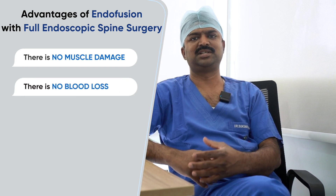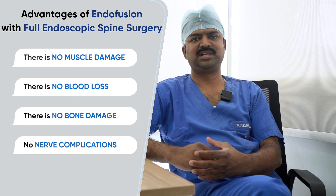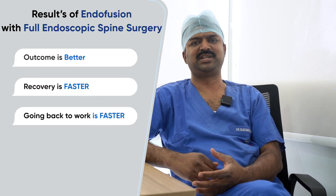The advantages of this approach are there is no muscle damage, no blood loss, and no bone damage — so the fear of complications that any patient has regarding surgery is eliminated. As a result, the outcome is better, patient recovery is faster, and return to work is very fast. Overall, endofusion helps patients recover better and faster.